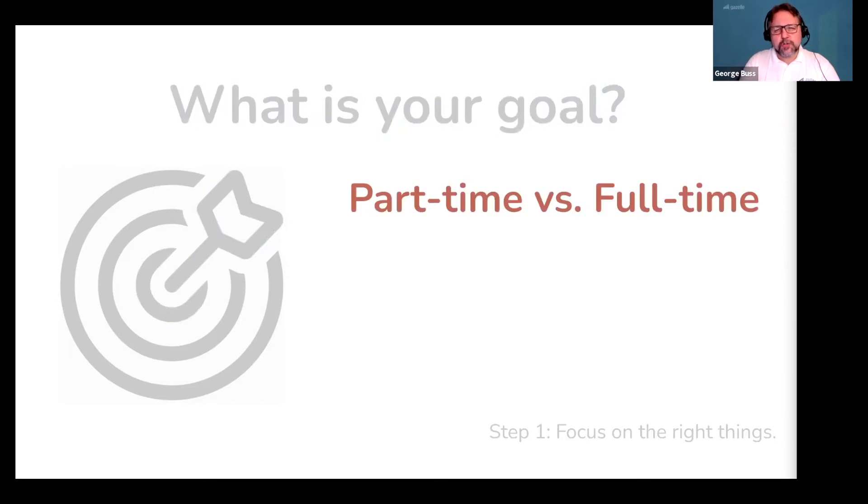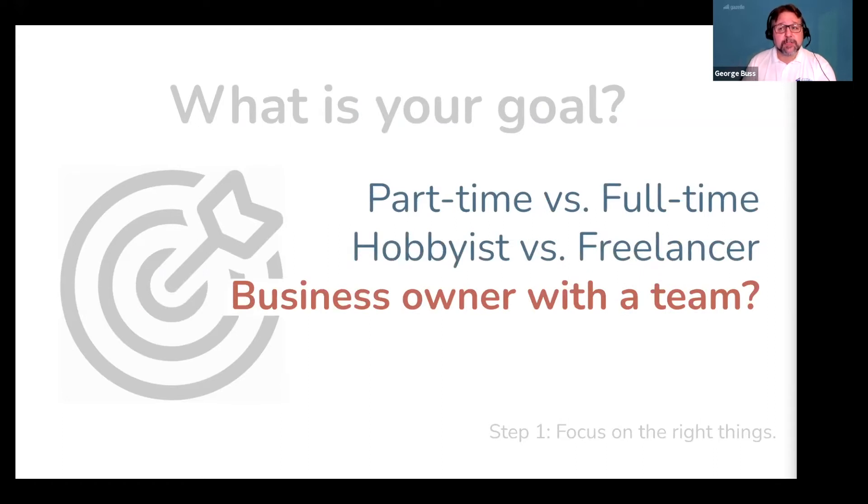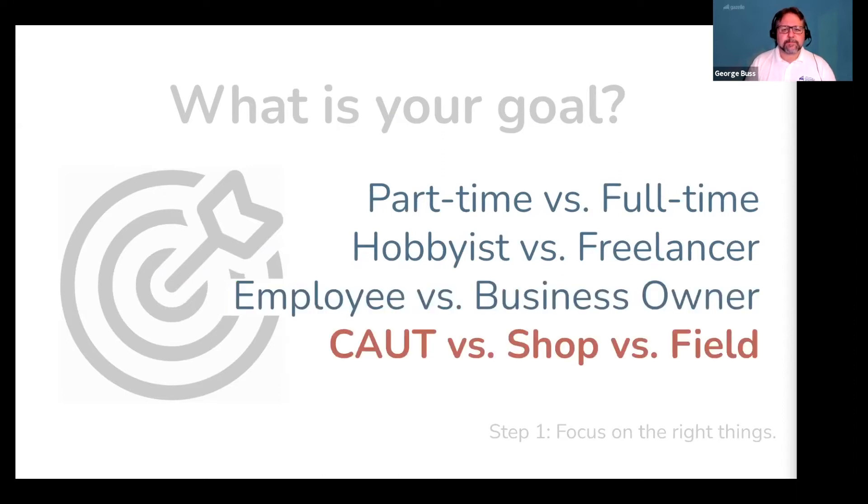Is your goal to do this part-time or full-time? Being a part-time technician can be a great choice, but it's not right for everybody. Do you want to be an employee or a freelancer? Being an employee has its perks if you're with the right company and don't want to wear 50 hats, but others want to be a freelancer working for themselves. Or do you want to become a business owner who supports a team — you'll work harder but have much higher income potential? Or maybe you want to become a college and university technician, or do shop work or field work. All of these have pianos in common, but they are completely different career paths that require a completely different set of skills.